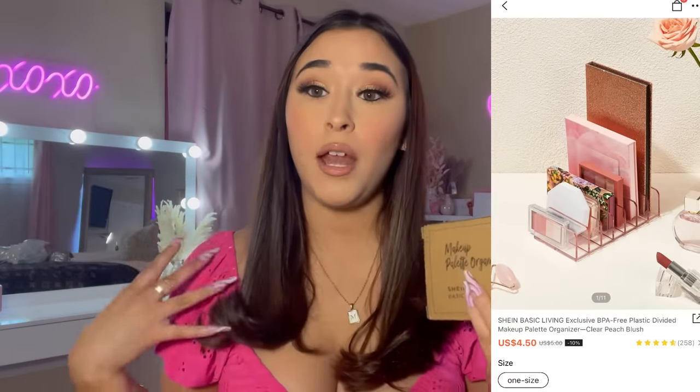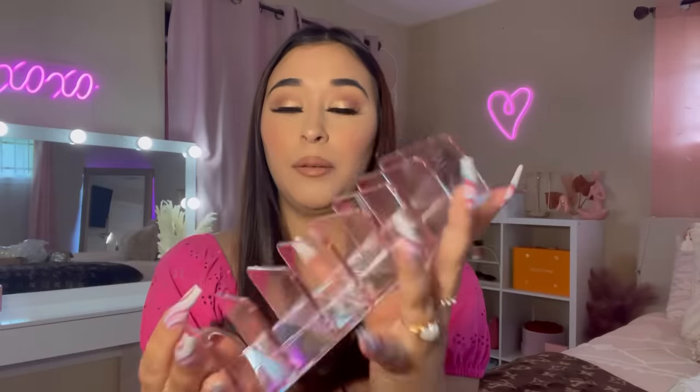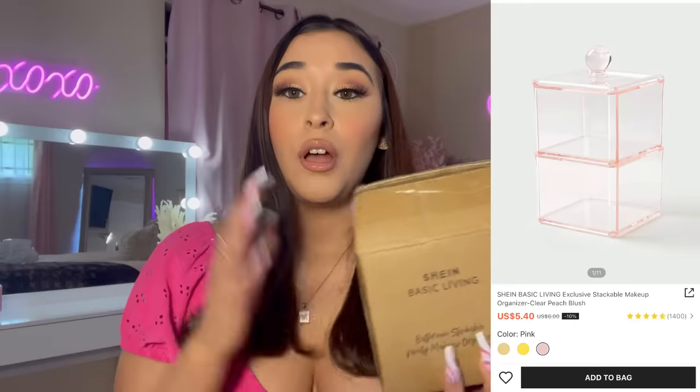I did buy some stuff organizers for my vanity. As you can see, I have my brand new vanity up — I love it so freaking much. I needed to get some little organizers for it. I grabbed this one and I wanted to put it inside of my drawers. I could put like my little powders or highlighters in here — I thought this would come in handy.